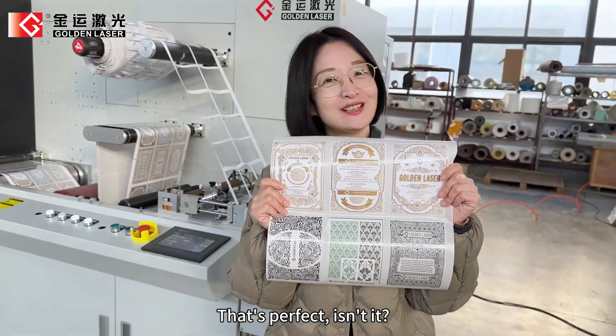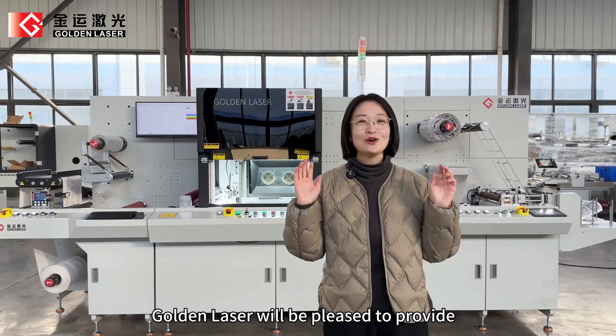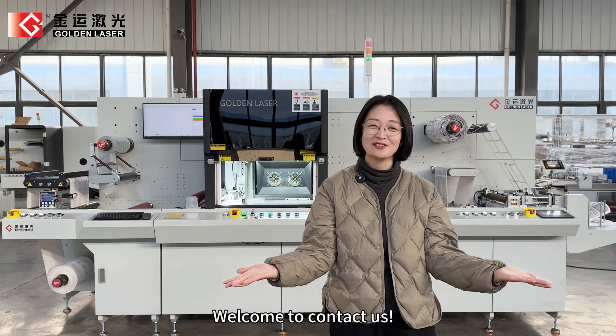That's perfect, isn't it? If your materials are non-standard, Golden Laser will be pleased to provide you a specialized laser solution. Welcome to contact us.